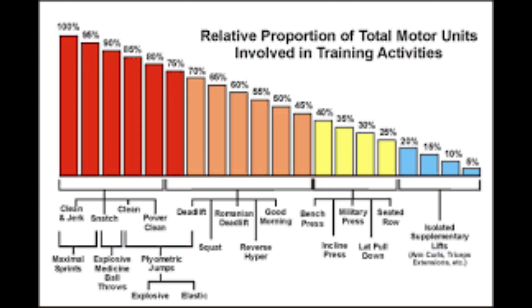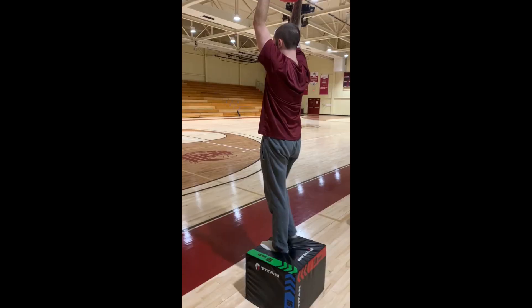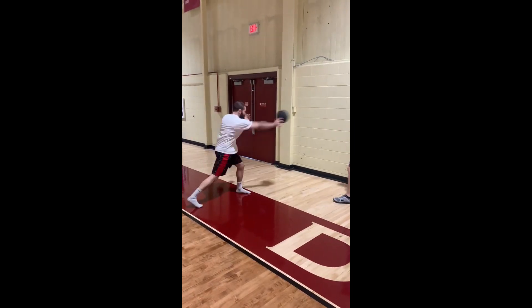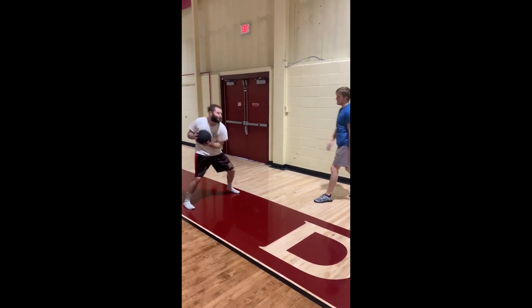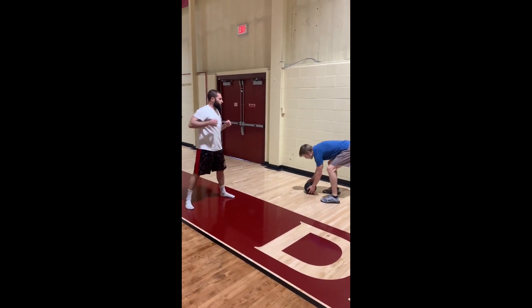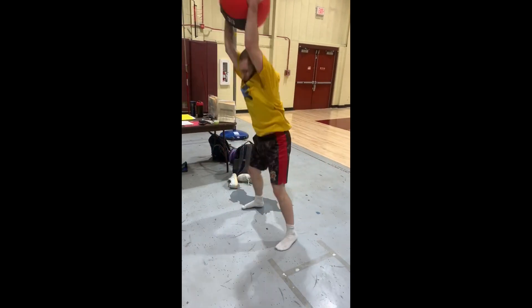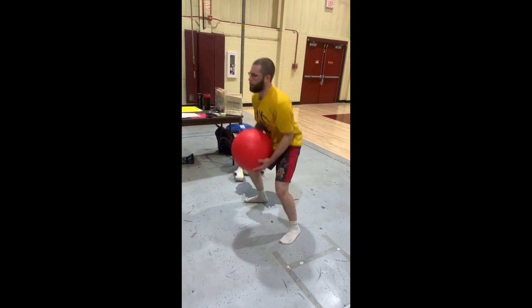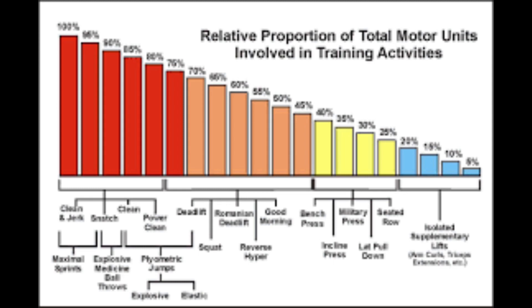Moving to the right, we have explosive medicine ball throws — these should come directly after sprinting. Here we have a depth drop into a vertical med ball throw, great for fighters. Partner medicine ball throws, working impact absorption with the eccentric and exploding out of there — throwing a knockout punch each time. Med ball fake slam to slam — love these, very elastic, high intensity. Go as fast as you can, as powerful as you can.